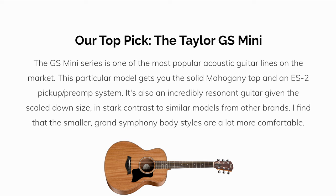My number one recommendation is the Taylor GS Mini Mahogany. The GS Mini series is one of the most popular acoustic guitar lines on the market. This particular model gets you the solid mahogany top and an ES2 pickup preamp system. It's also an incredibly resonant guitar given the scale downsize, in stark contrast to similar models from other brands.